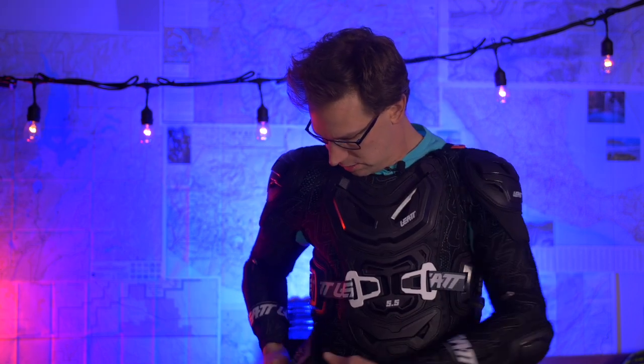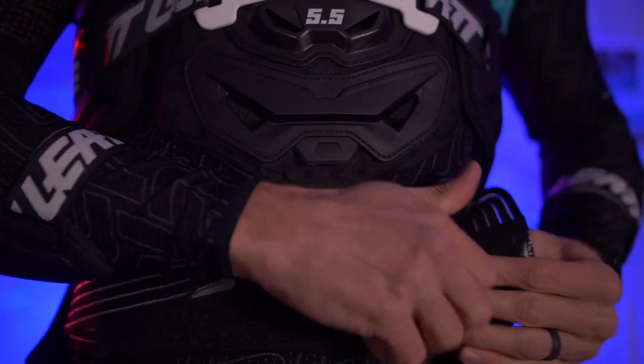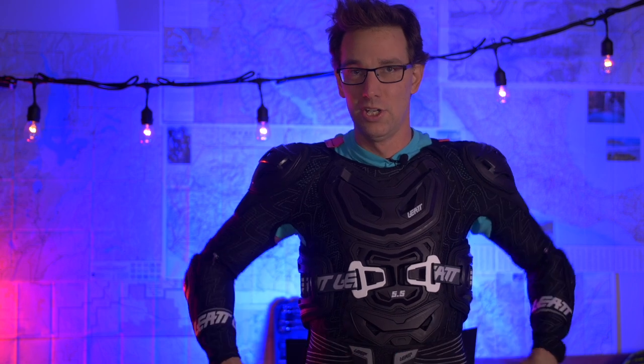Underneath that, you have a cummerbund-type belt that helps to support the entire system, keep everything tight and firm and where it belongs. You can detach that from the back — there are Velcro spots back there — so if you don't want the cummerbund, you can take it off entirely. I like having it on. It makes the whole thing feel a lot more tight on my body, but maybe through usage I'll take it off.